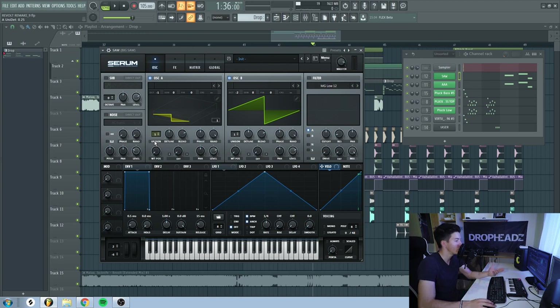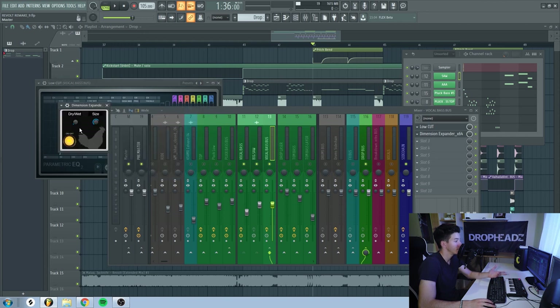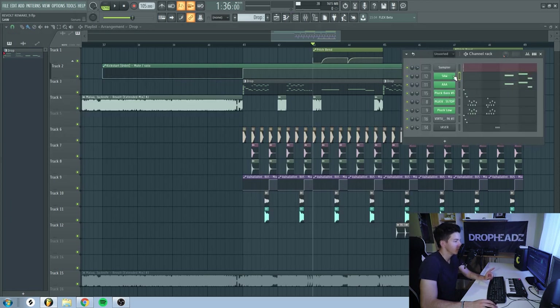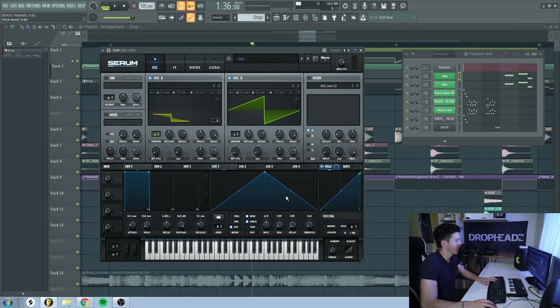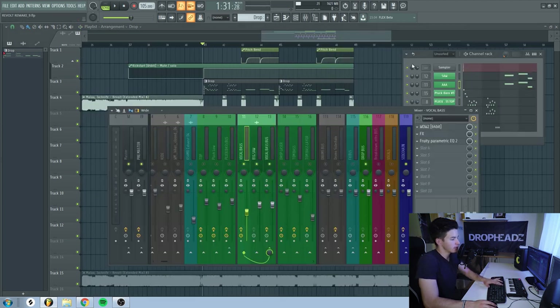I layer this sound with a saw, which is just two saw waves — oscillator A at minus one octave and oscillator B at minus two octaves. I used five voices on oscillator A, tune set to around 50%. In the effects, some multiband compression and Hyper and Dimension. On the bus channel, I have some EQ and a dimension expander to make it a little bit wider. I also automated the pitch of both channels so it slides in. All together, it sounds like this.